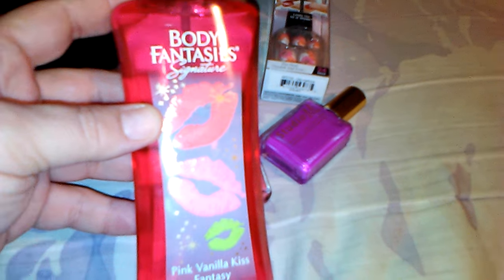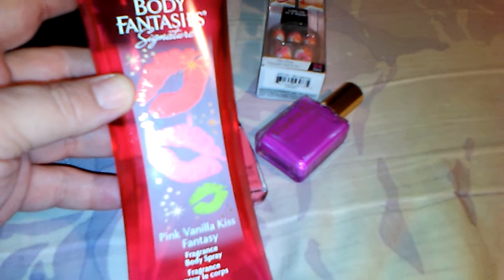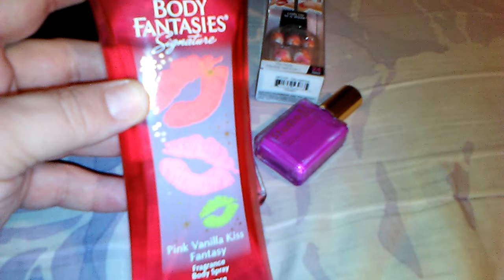The next thing I have in here — and I sprayed this, this smells so good — it's a Body Fantasy Signature Pink Vanilla Kiss Fantasy body spray. My husband said it smells like cookies. Smells wonderful, I love it. Thank you so much.